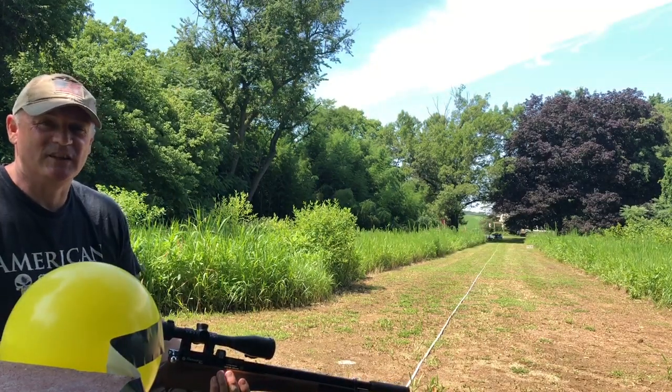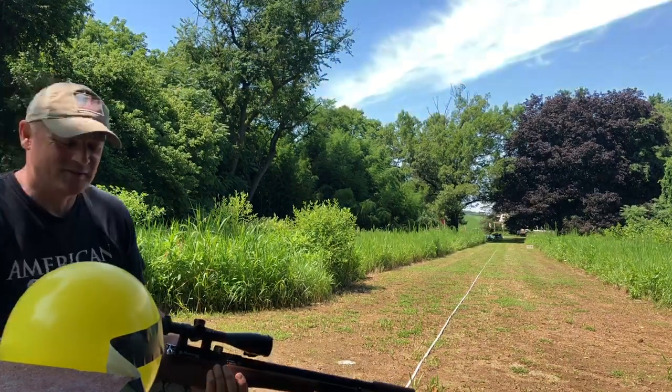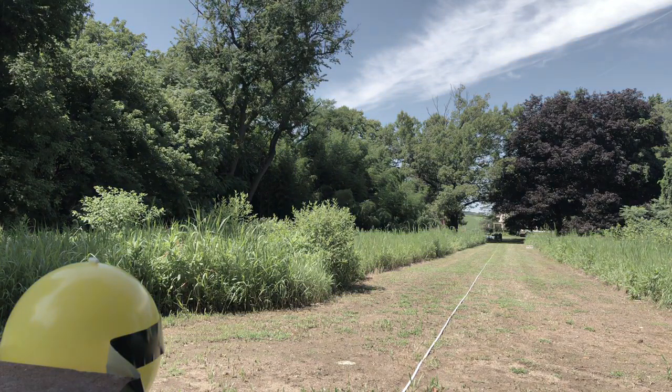This is Rick with Shooter 1721. Thanks for watching.